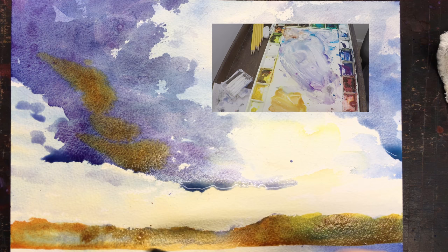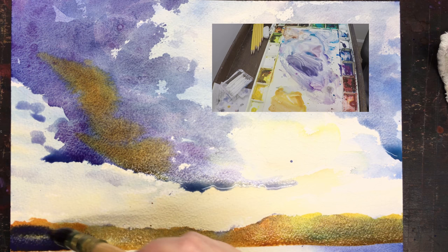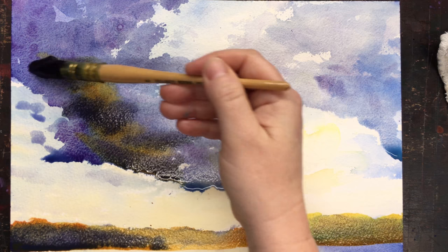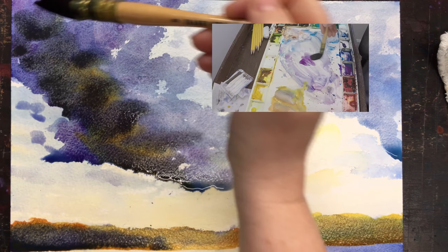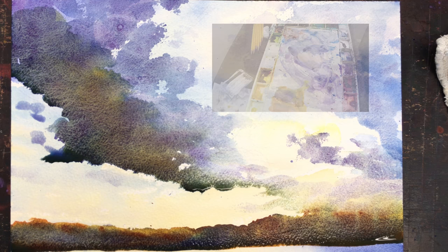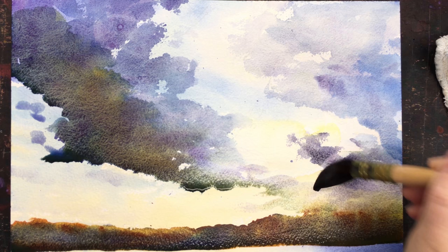Remember, everything goes on much darker than it dries to. So I'm laying some very dark darks with those trees on the far edge — remember, it's going to dry half that dark, if that. Break up the line with the horizontal storm clouds there — quite a front coming in. It takes a lot of paint to get those dark clouds. The clouds are primarily a mixture of Ultramarine Blue, Cobalt Violet, and Quinacridone Rust, and a few touches of the Nickel Azo Yellow.